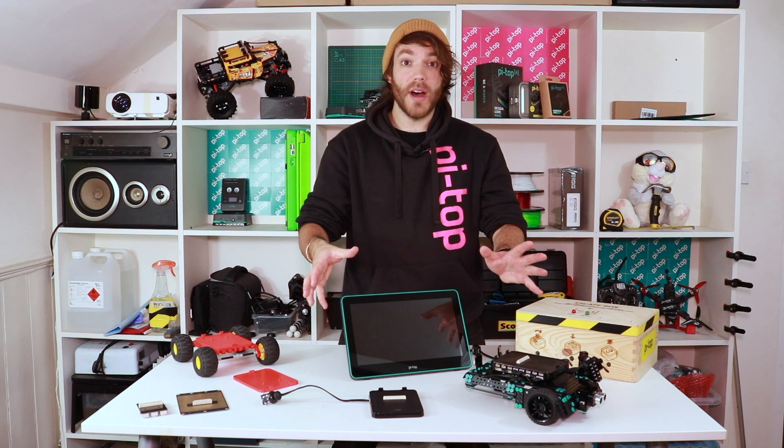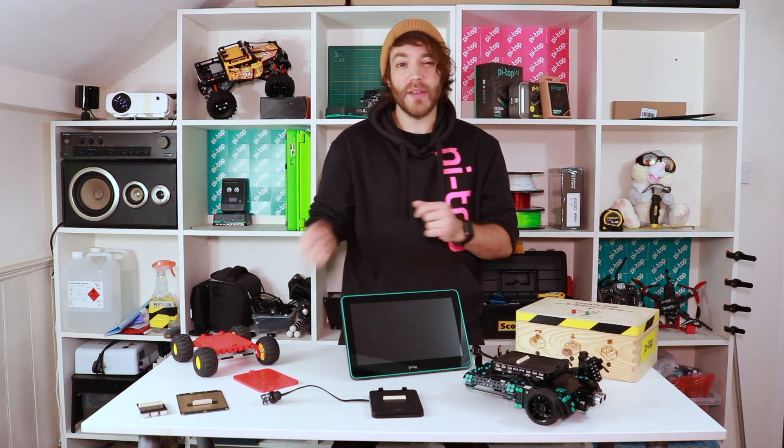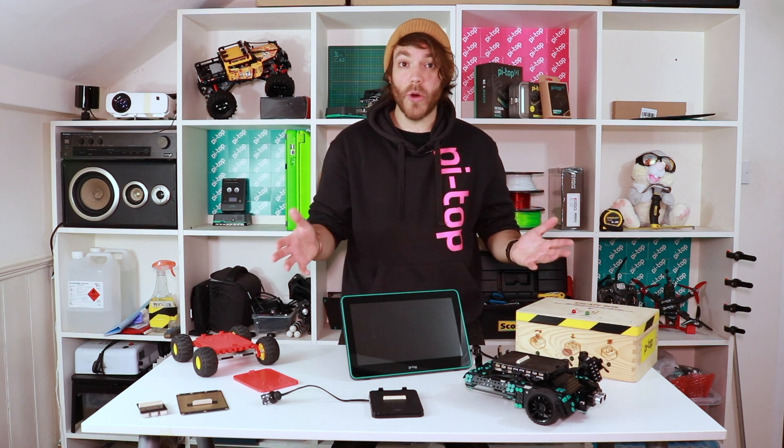Here at Pytop we love the Raspberry Pi, but one of the things we wanted to be able to do was easily move from one project to another without having to unplug everything and plug everything back in — so we developed docking.